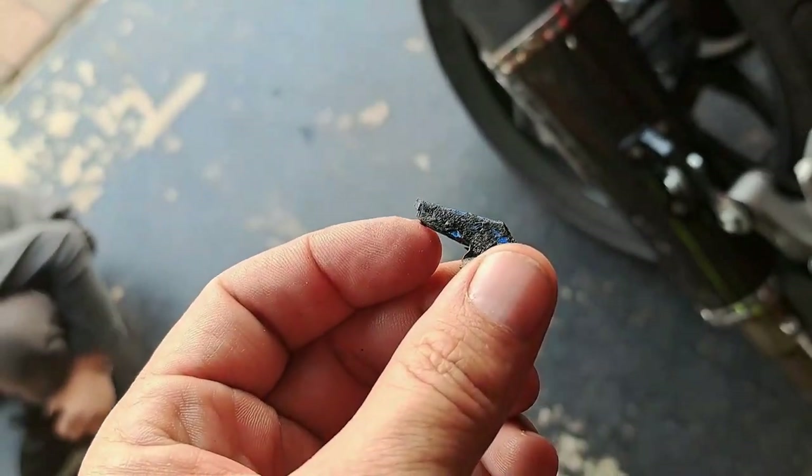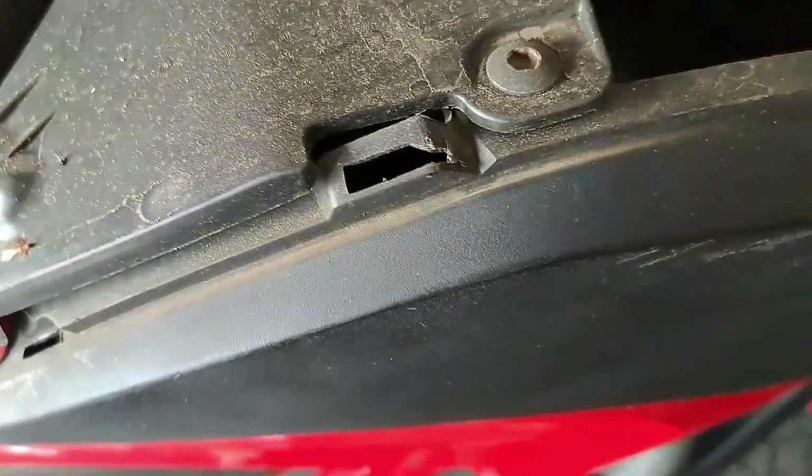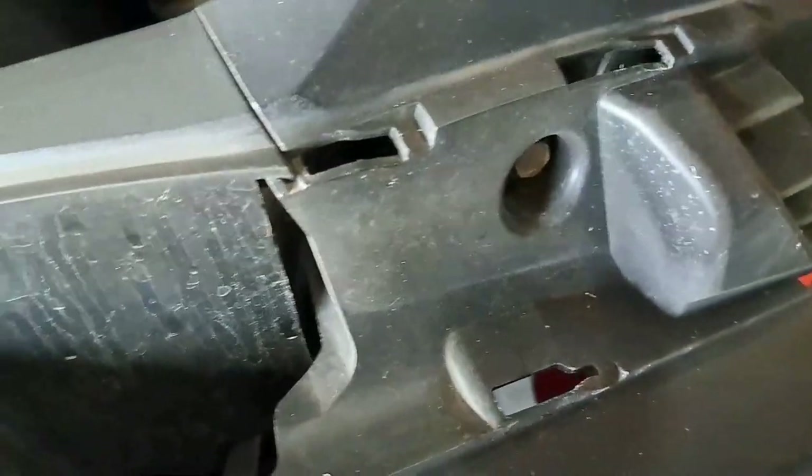Clearly this has been removed before because the clips broke off, and most of the clips that I found were glued together, which means the clips had broken before and somebody tried to fix it.